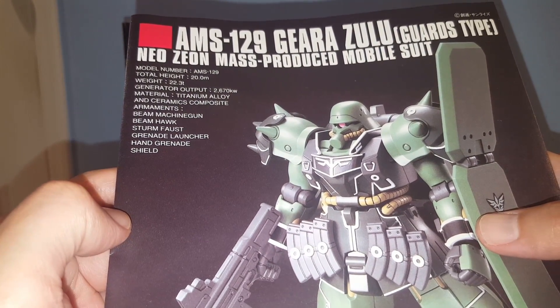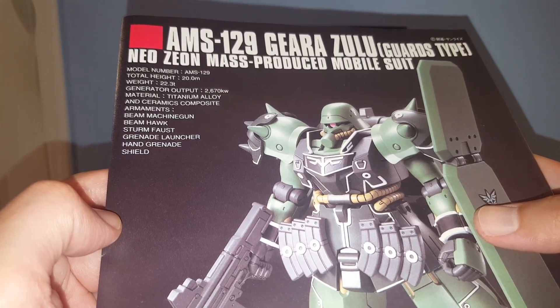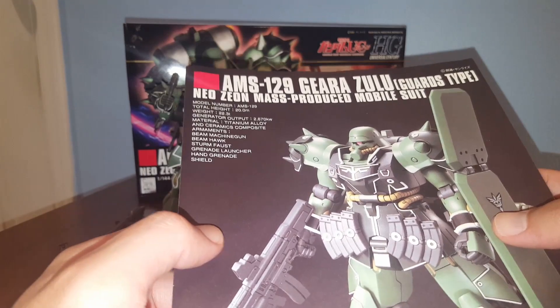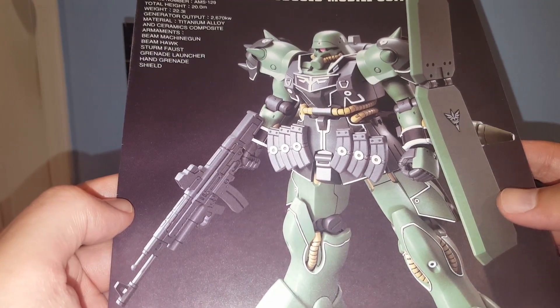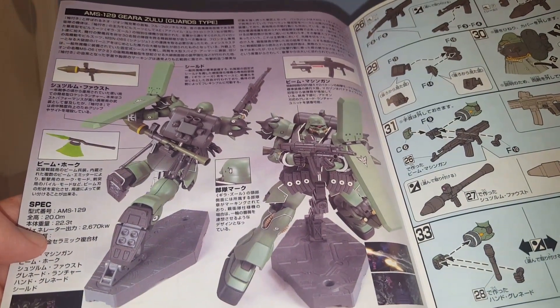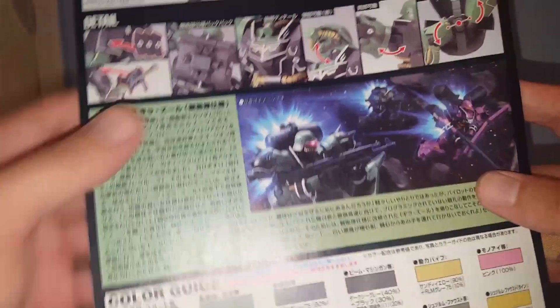This one's made from titanium alloy and ceramic composite. Weapons include: beam machine gun, beam hawk, stern faust, grenade launcher, hand grenades, and shield. Hmm, I don't see any stern faust listed separately — the stern faust must be attached to the grenade launcher. Yeah, that must be it.